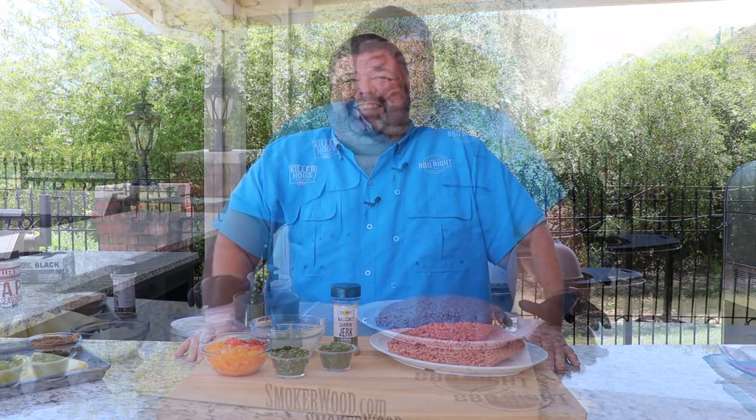Also grilling some pineapple that I'm going to dice up and make a pineapple relish with the spicy calypso mayo sauce. You know it's going to be delicious — let's get to cooking.